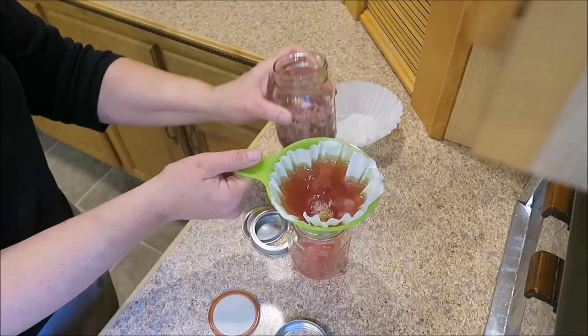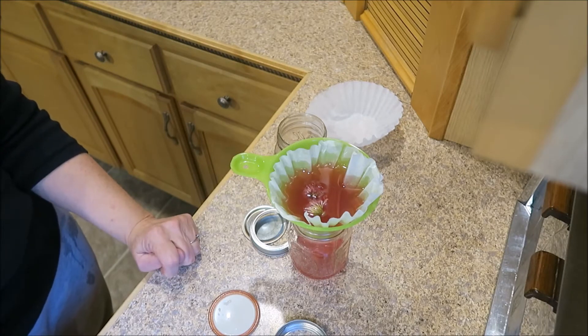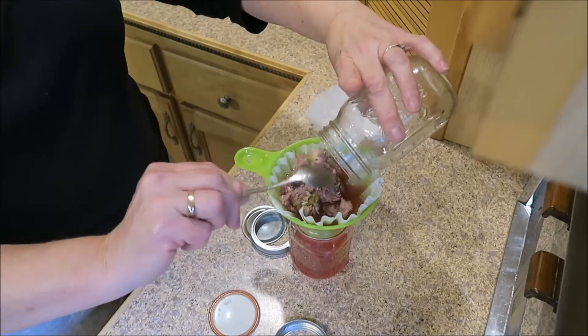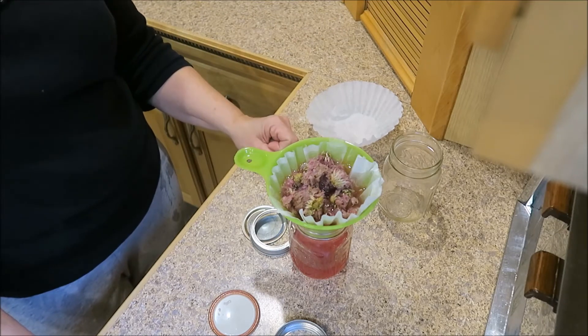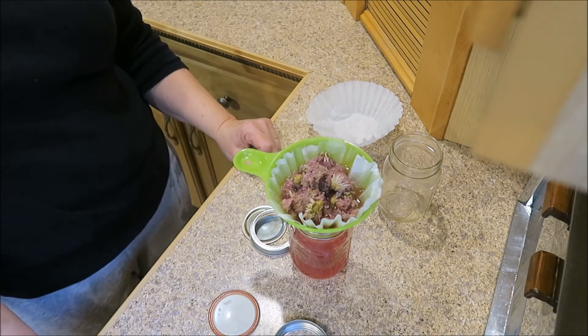It does take a little bit longer when using the coffee filter. I'm going to go ahead and dump the rest of these in here and just let this continue draining to get as much goodness out of there as I can. And this is what our chive blossom vinegar looks like when it's done draining. Look at that pink color — isn't that pretty?